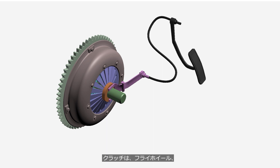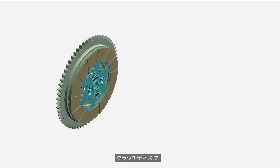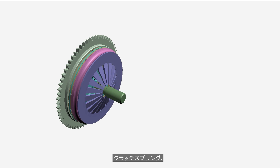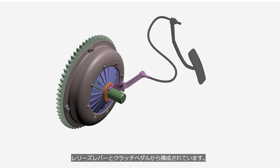A clutch consists of a flywheel, clutch disc, transmission input shaft, pressure plate, clutch spring, clutch cover, release bearing, and release lever and clutch pedal.